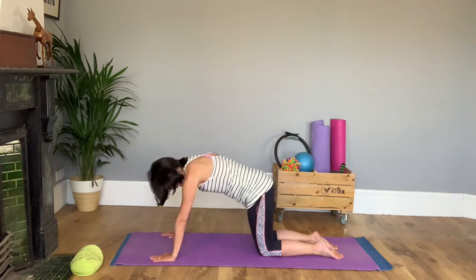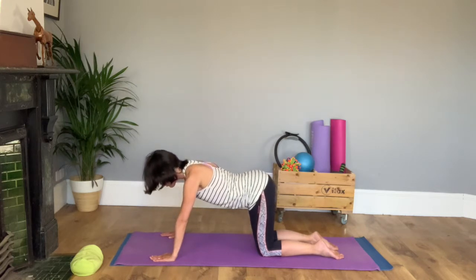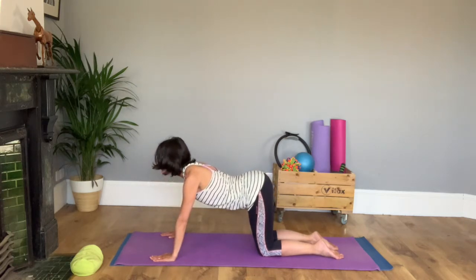And again chin on your chest, round your back, tuck your tail under and then release your tail, drop your tummy, lift your chin.